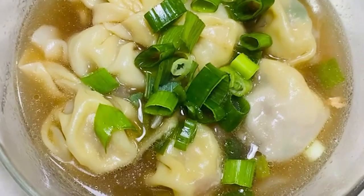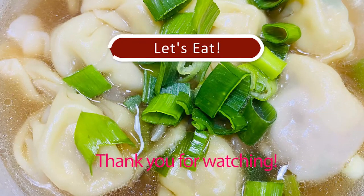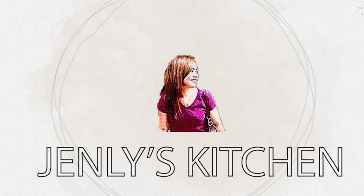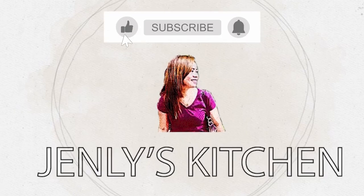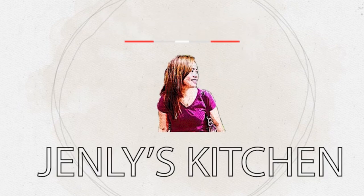And that's our finished product — wonton soup! I'm your host, Gaya.